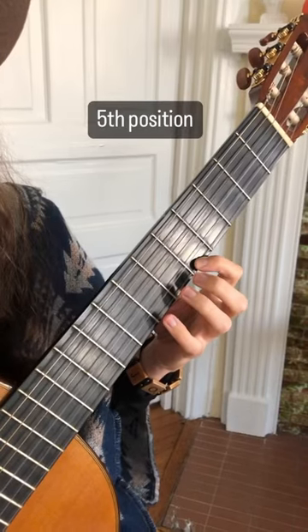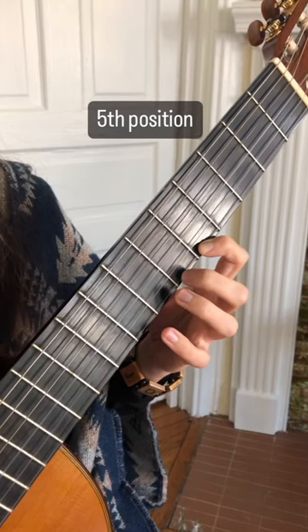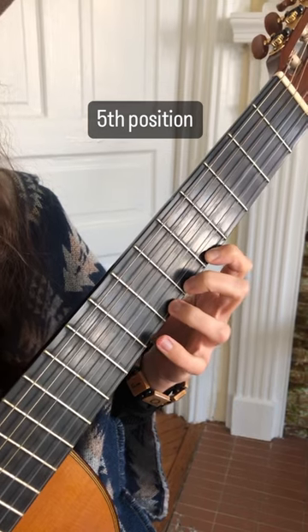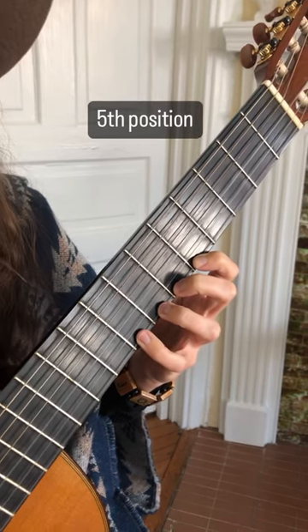Next we're shifting up to fifth position. So we have our first finger on the fifth fret, which is an A. Second finger, sixth fret, A sharp. Third finger, seventh fret, B. And pinky on the eighth fret, which is a C. Notice how B and C are right next to each other.